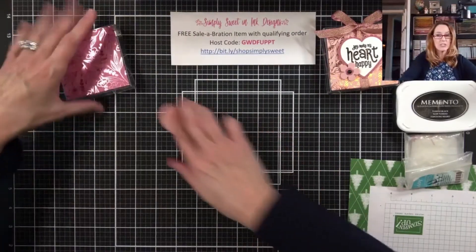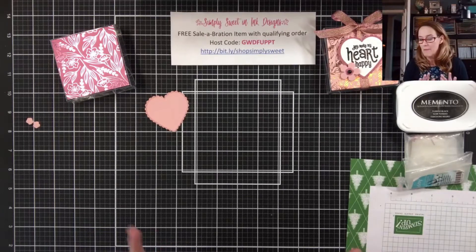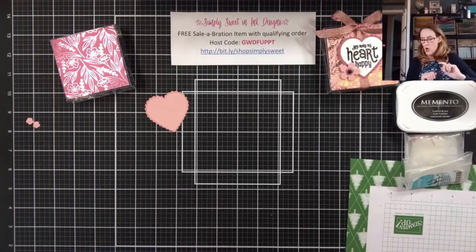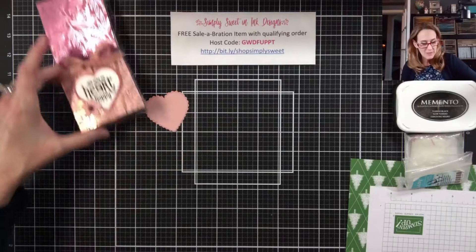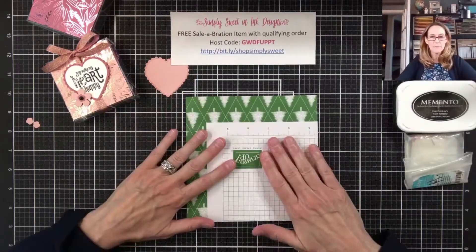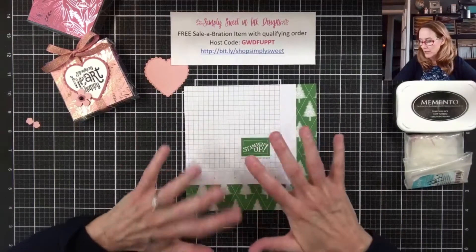Next, what I'm going to do is something I have not done on a Facebook Live before, and that is heat embossing. I love heat embossing, but I don't normally do it because I'm a little bit messy about it — so hopefully I won't make a huge mess today. I'm going to take just a scrap piece of paper so that I can keep my area clean.